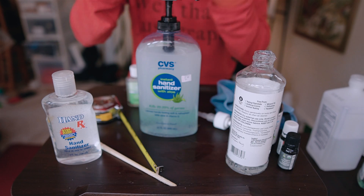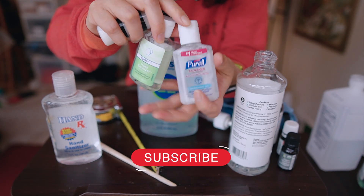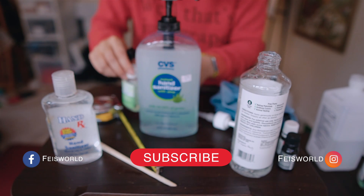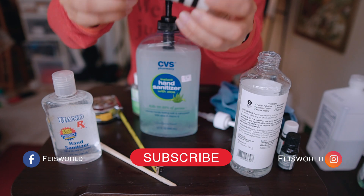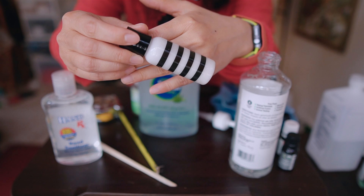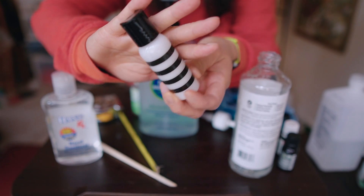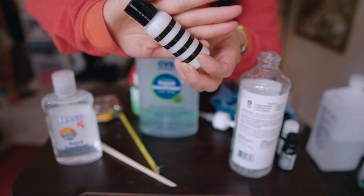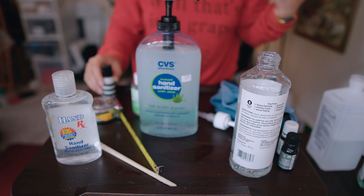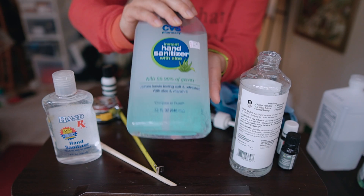Speaking of little bottles, some I would recommend are the ones you didn't throw away from your previous purchases — like Purell bottles. These are great; just reuse them, and make sure you wash them beforehand. You tend to keep these in your purse, and they can be a little messy. These are also the small travel-size bottles you can get from any dollar store, Target, Walmart, or simply on Amazon. So yeah, these are my creations of at-home hand sanitizer.